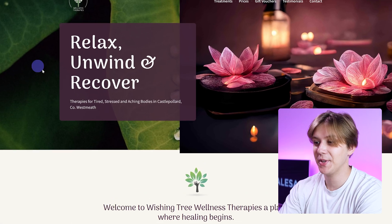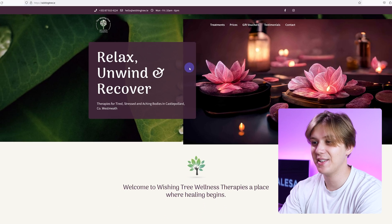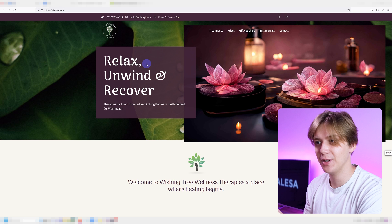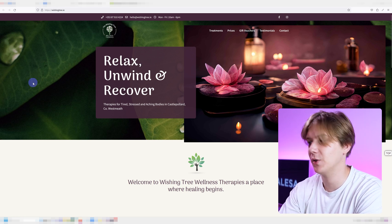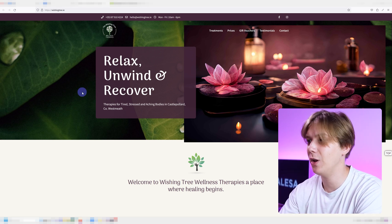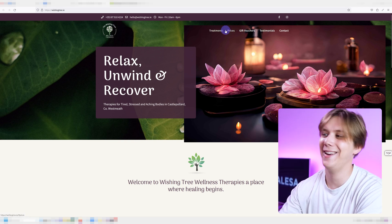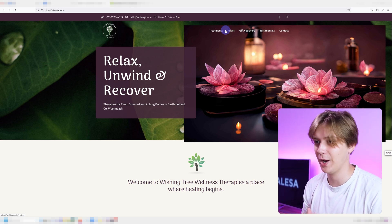This is a website for therapies for tired, stressed, and aching bodies. In that sense I think the color scheme fits well and I can definitely see where you were going with the hero section, but it's just a little bit much. You have a cool background image with leaves, then another image, and then text on a background with a lowered opacity, and all of it is combined with the header. The main menu is cutting into the image so it's just a lot to take in right away.